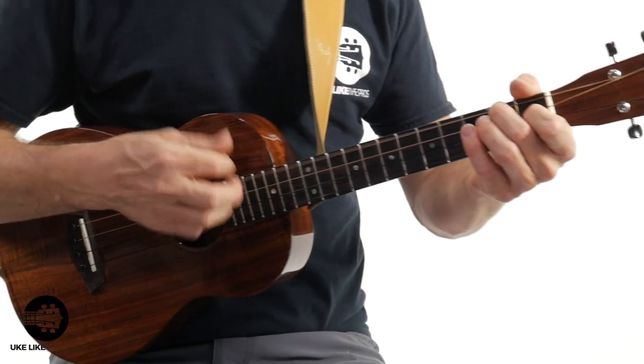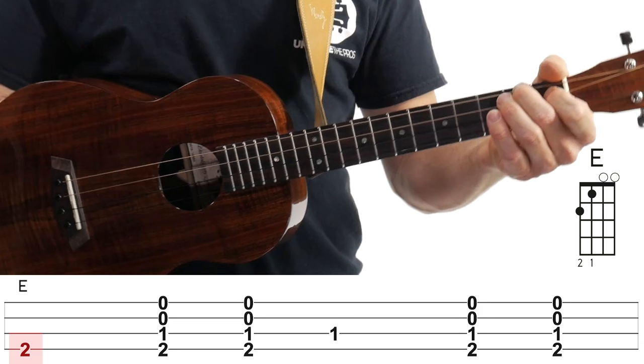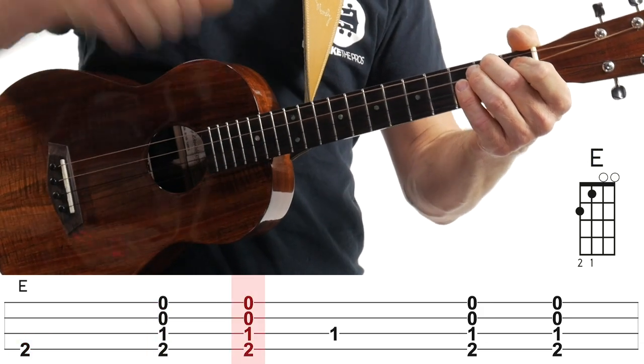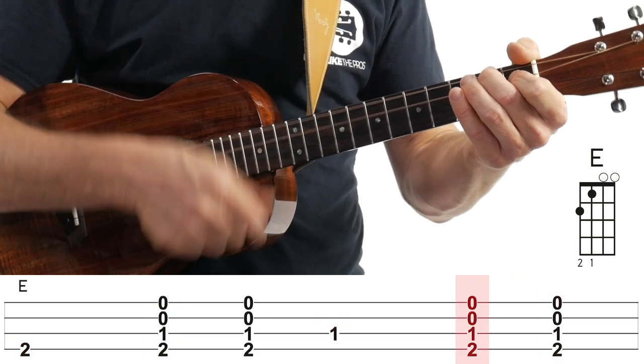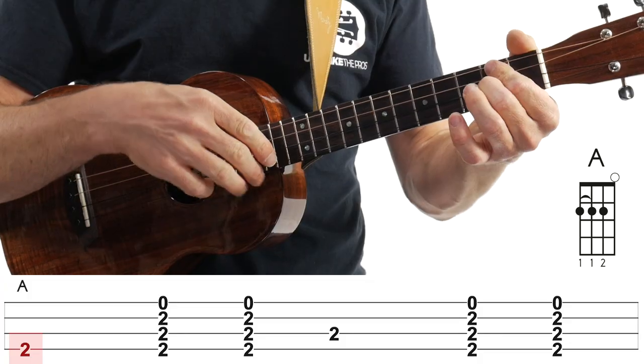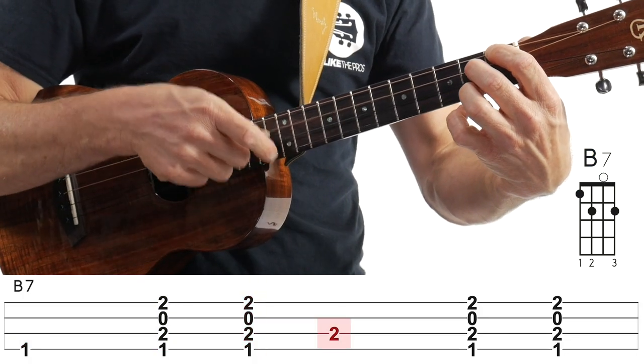That's the second strum pattern. Now for those ready to take this to the real deal, Johnny Cash style — boom shickety, boom shickety, boom shickety. That's your bass drum. Thumb's going to be on the fourth string, then down-up, then your thumb goes to the third string, down-up, fourth string, third string. When you go to the A chord, same thing: fourth string, third string. Same for the B7. You just get used to that the entire time. It's a little challenging, but that's why we have the three different levels.